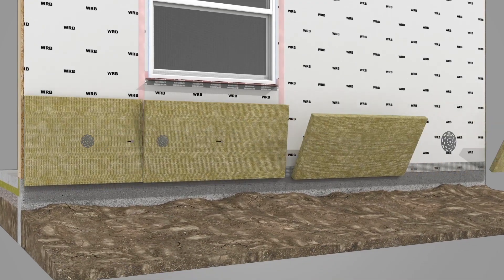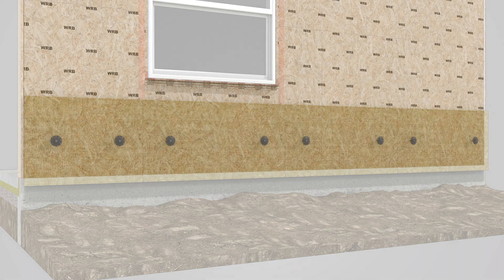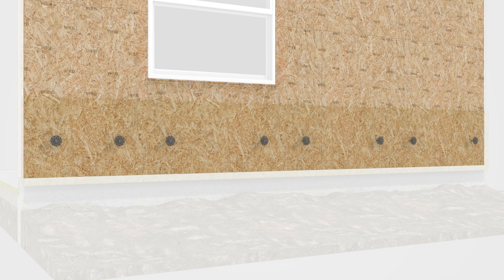Install the bottom course of ComfortBoard 80 layered horizontally using 1–2 fasteners per board. Fasteners should extend into the sheathing behind the insulation, with 2-inch or larger washers to hold the insulation temporarily in place.